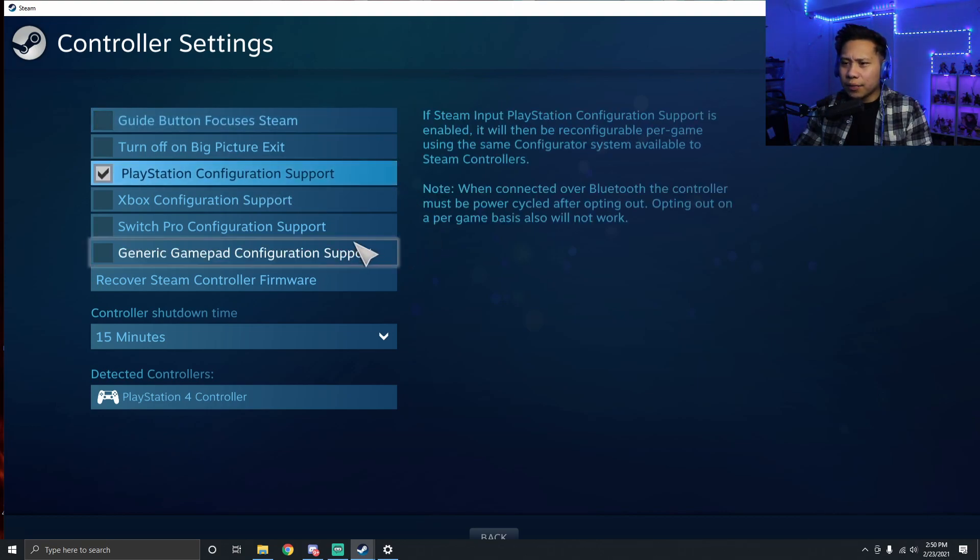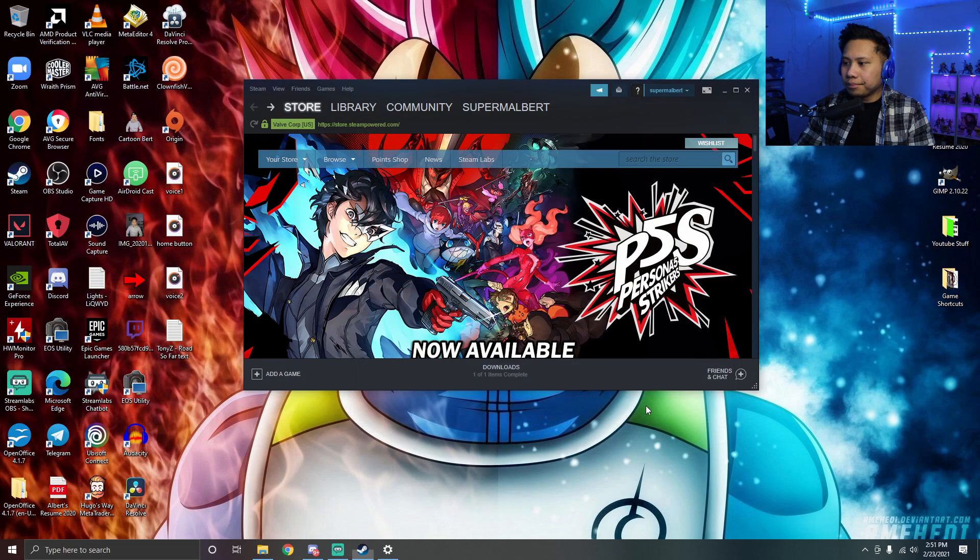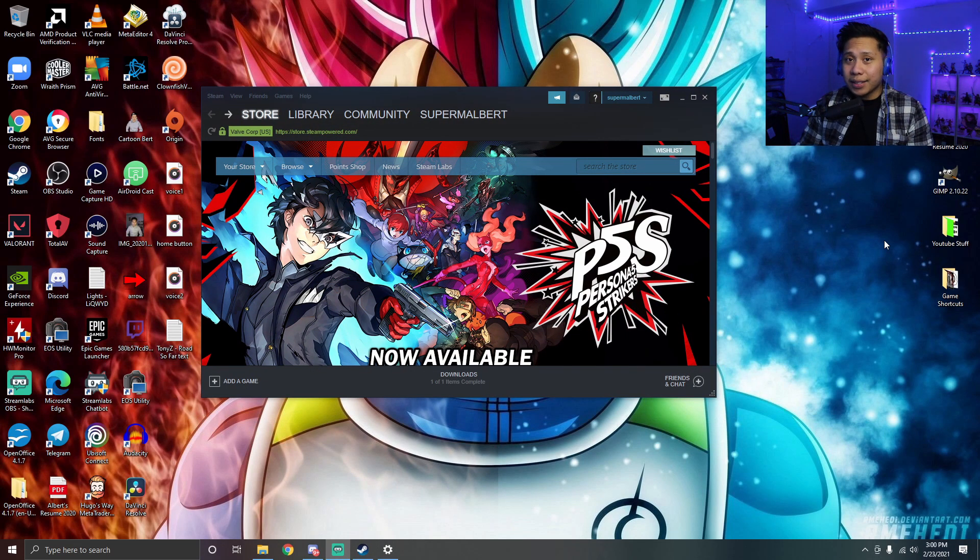What you need to do is uncheck everything except for PlayStation Configuration Support. By default it might be Xbox or something — just uncheck everything except PlayStation Configuration Support, then close and press OK.